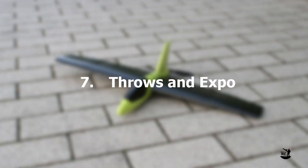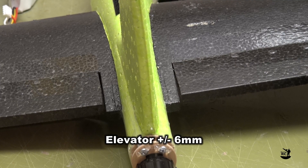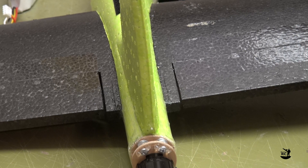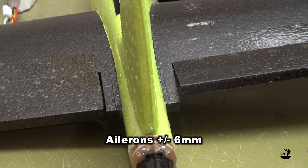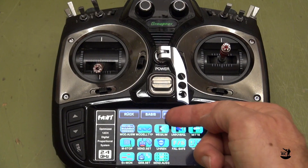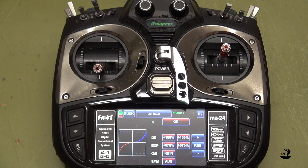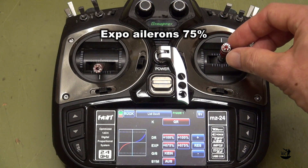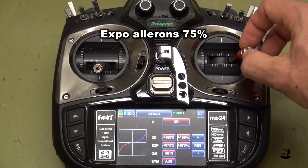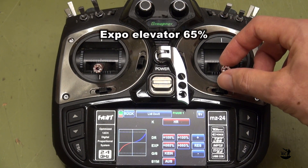Throws and expo: For the elevator function I use 6mm up and 6mm down. The same for the aileron function — 6mm up and 6mm down. It is helpful to use expo on both elevator and aileron functions. My settings are 75% for ailerons and 65% for elevators.